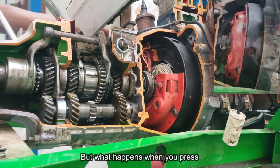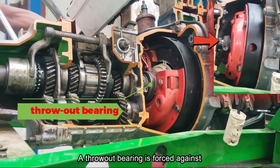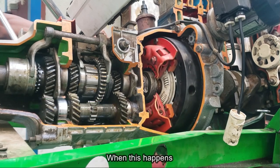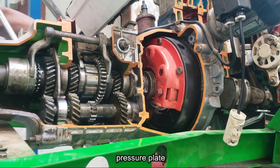But what happens when you press the clutch pedal? Pressing the pedal causes the throwout bearing to be forced against the fingers of the pressure plate. When this happens, the clutch disc is no longer pinched between the flywheel and pressure plate.